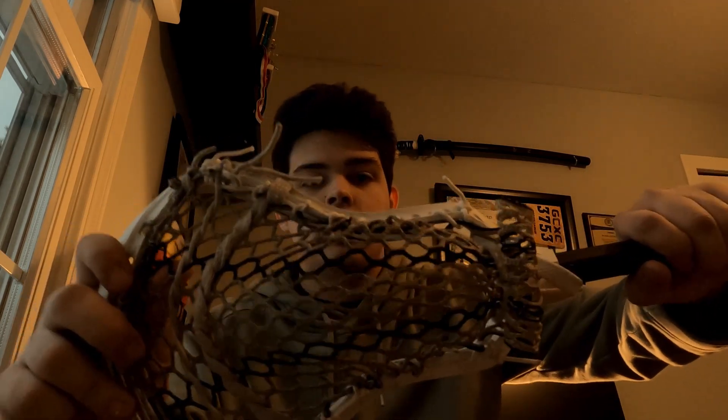This head is a solid offering — about $89 to $90 unstrung, $120 strung with their elite pocket. That's with Hero — I think it's 3.0 now, I could be wrong, maybe it's still 2.0, but I have 2.0 on this stick. This is my hard defense stick; I have an Epic Dragonfly shaft on here, review for that coming soon.